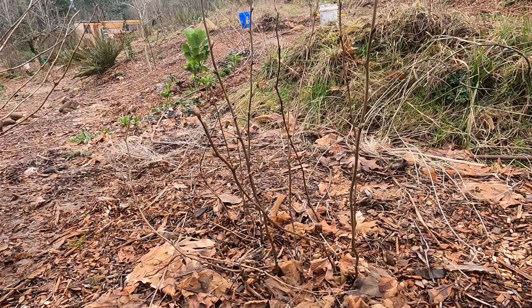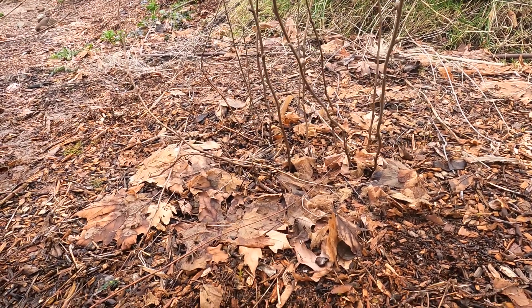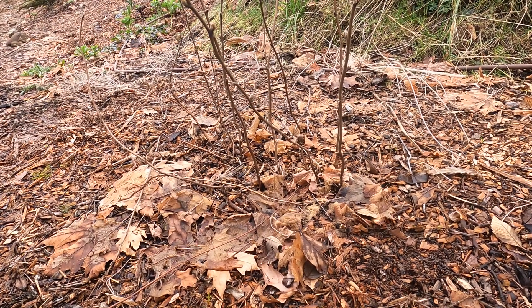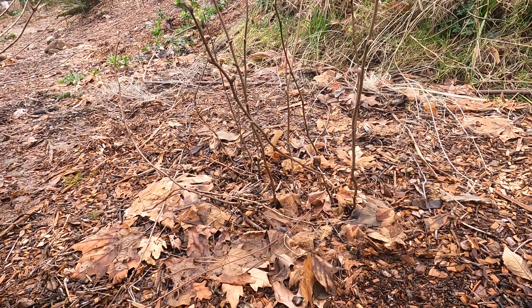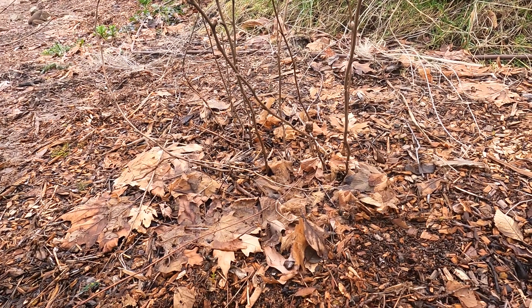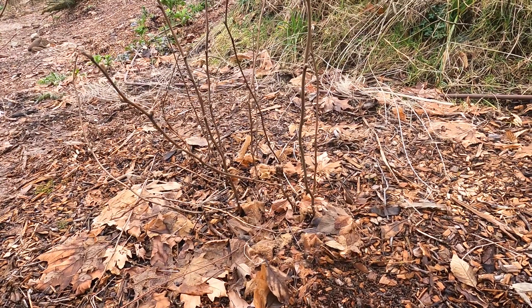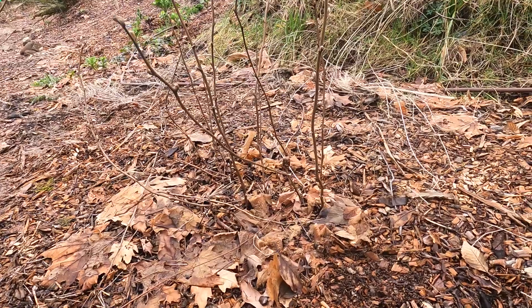So this is a thimbleberry. You may see a standalone stem, but very quickly, at least here, it forms a thicket. Unlike all other plants of the Rubus genus, it is thornless, so at least it has that advantage, even though I mostly don't want it due to its aggressive nature. It's edible and great tasting, but it doesn't produce a lot of berries. Its ratio of foliage to berries, considering how much space it wants to take up, is too unsatisfactory for me.